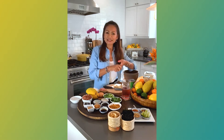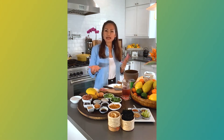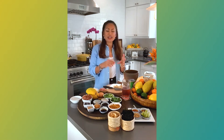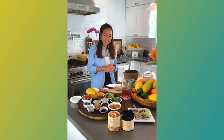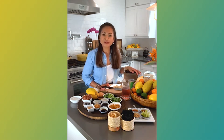Yesterday was a lot of spice. So tonight I'm going to make just the rice soup. Very simple, good for your stomach. I need more carbohydrate. Yesterday was really spicy, a lot of herbs, and I want something neutralized. I'm going to show you and share with you how to make the rice soup today.